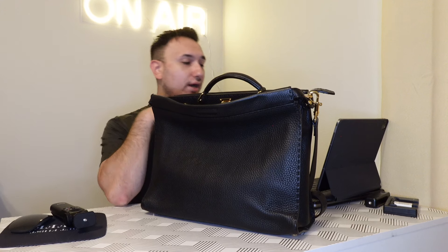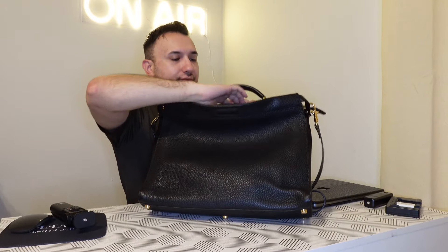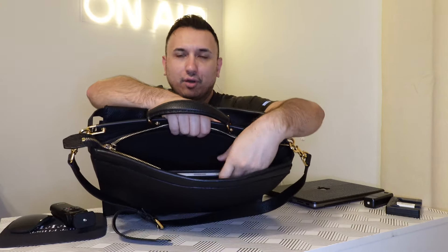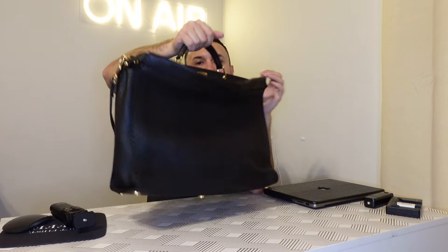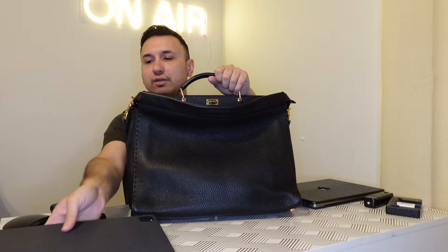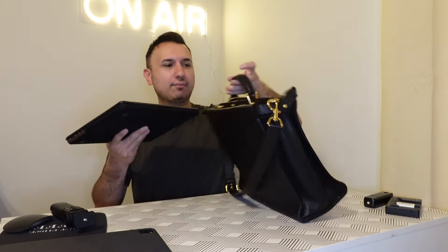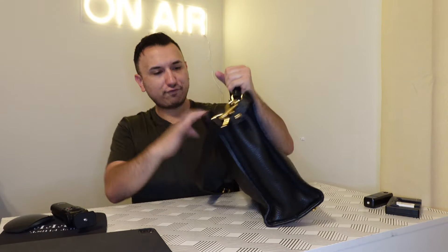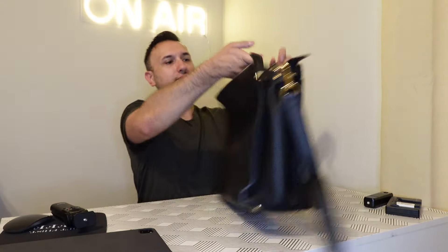Just to show you guys how big it is — this is an iPad Pro 12.9-inch screen and I can fit it in the back compartment and still put more stuff in here. Remember, the bigger the bag, the more you stuff it, the heavier it gets. So it already starts having some weight. This is the 12.9-inch iPad to show you what really fits in it. And this is a MacBook Pro 13-inch, and this still fits with more space to it. So I want to say it's like a messenger bag slash briefcase.